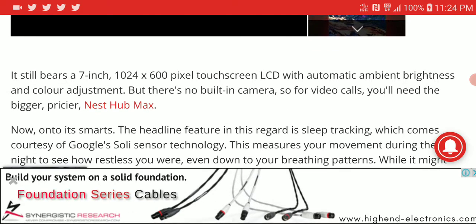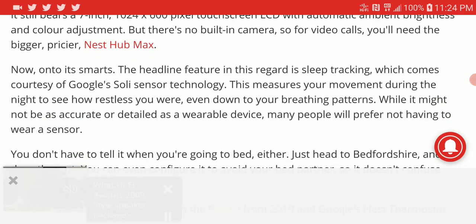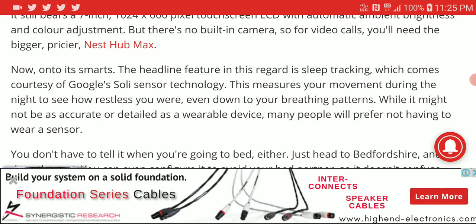One of the big selling features is that it monitors your sleep and sleeping patterns, similar to smartwatches that track sleep. However, it may not be as precise since it's not wrapped around your wrist. It uses Google's Soli sensor technology to measure your movement during the night — if it senses you're restless, it will alert you. It can also measure your breathing pattern and other sleep metrics.